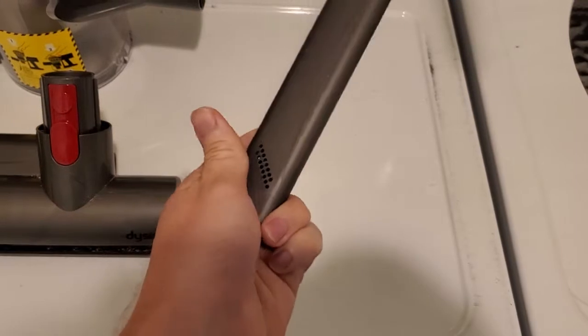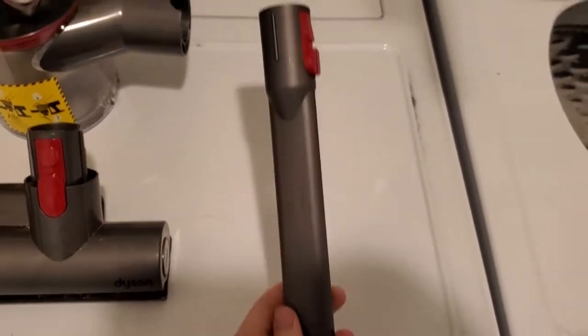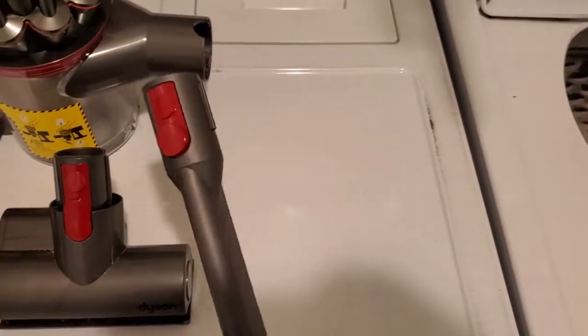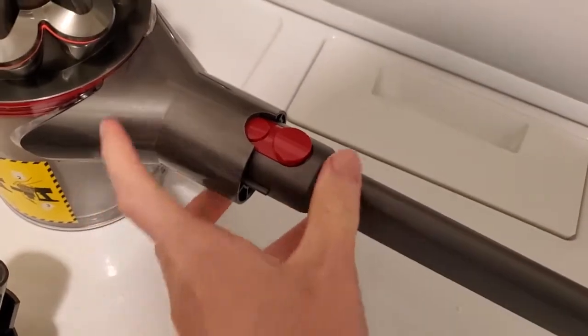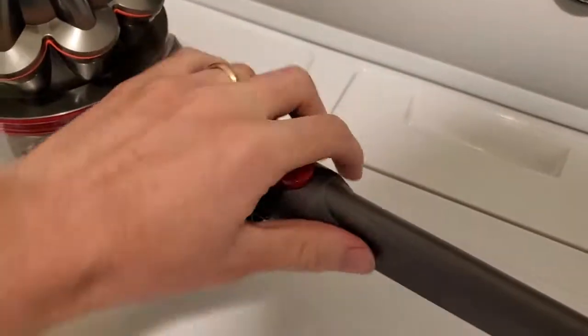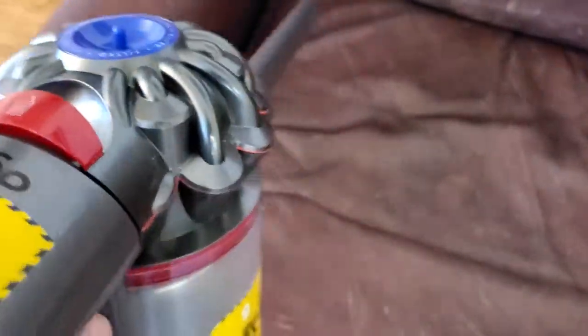It has holes on the side to make sure that even if you press it against a fabric surface it doesn't lock off and lose suction. Any of these attachments click into the end of the vacuum — they're very secure and easy to click in. I'll just click that in there and show how this one works.